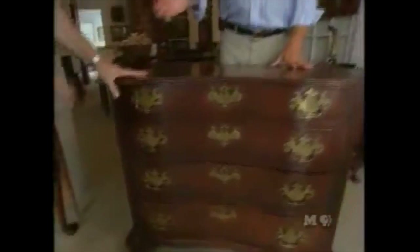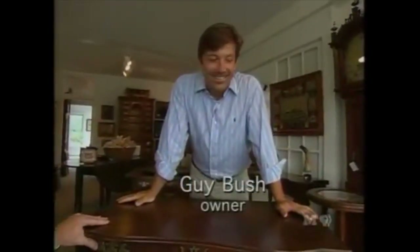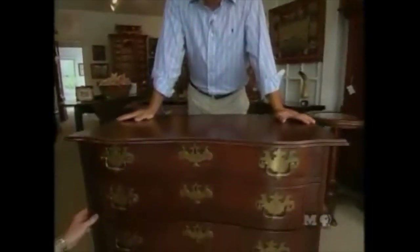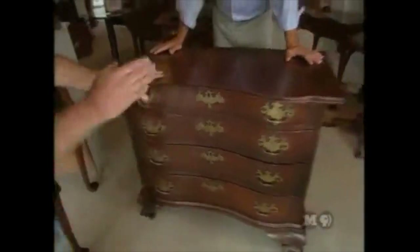Norm Abrams meets Guy Bush. Guy describes a fantastic Boston Chippendale blocked-end serpentine chest from 1770 with some of the best doji bracket-shaped feet he's ever seen. Norm admires it but notes it might be a little too complicated for New Yankee Workshop viewers.